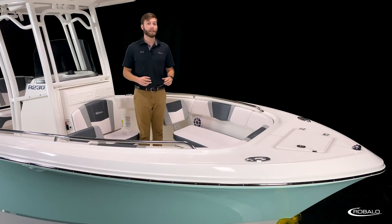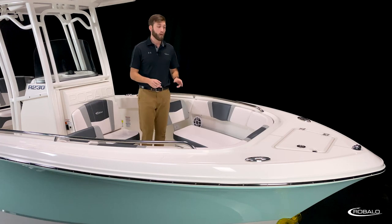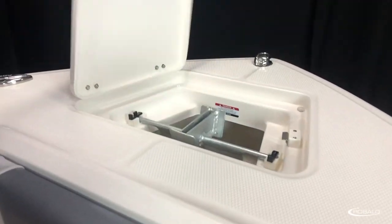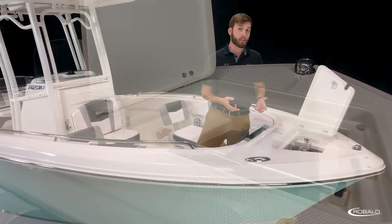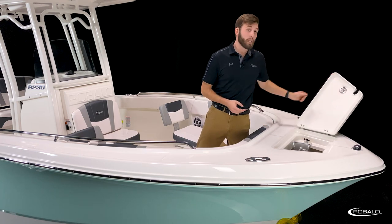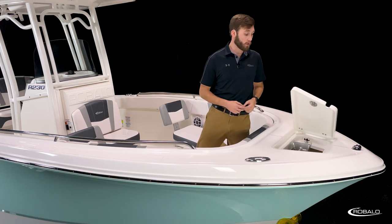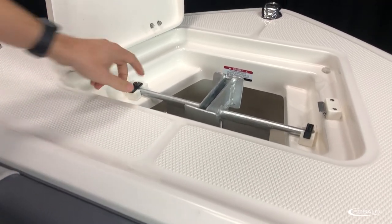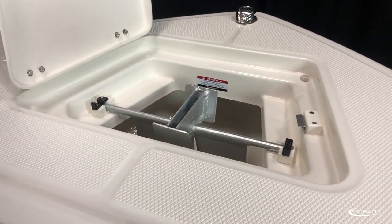The bow of the R230 is deep, functional, and most importantly, comfortable. A large foredeck and wide gunnels are covered in diamond pattern non-skid and recessed hardware, which makes it easy to board or navigate the perimeter of the boat. Access to your dedicated anchor locker is made easy with a large lid supported by tension hinges — no obstruction from a gas-assist strut, and you can keep the lid open at any angle. Check out the keeper tabs that make sure your Danforth-style anchor stays in place.